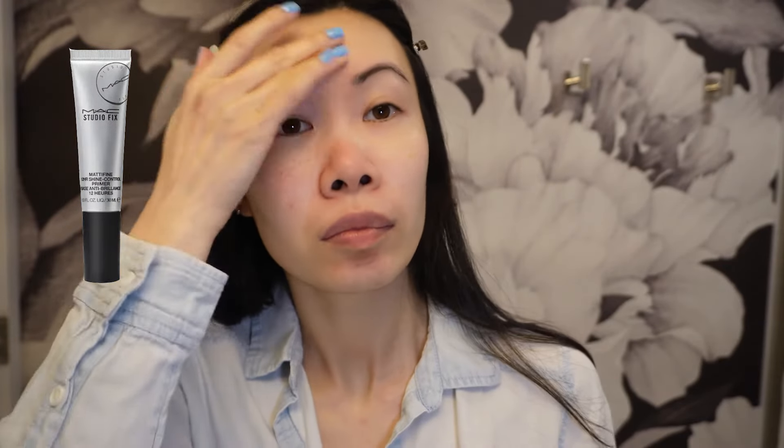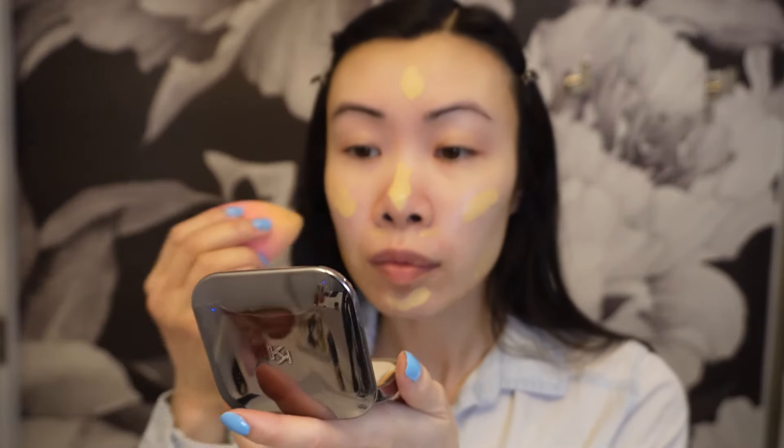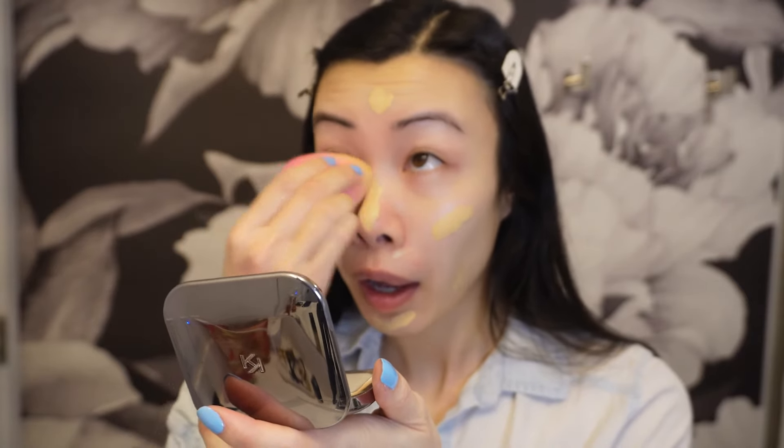For the real primer I am using MAC Cosmetics Studio Fix Mattifine 12 Hour Shine Control. For foundation I'm using my favorite Maybelline Fit Me Matte Poreless in number 118 — this is honestly my most favorite foundation, I have bought this many many times.